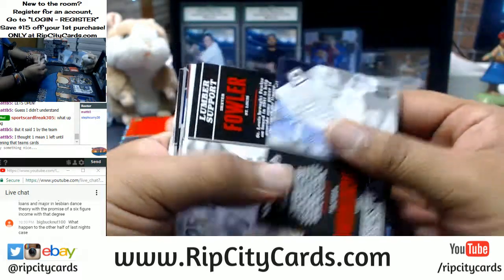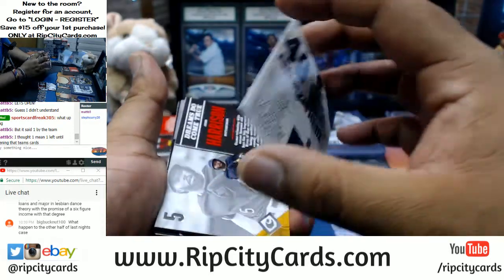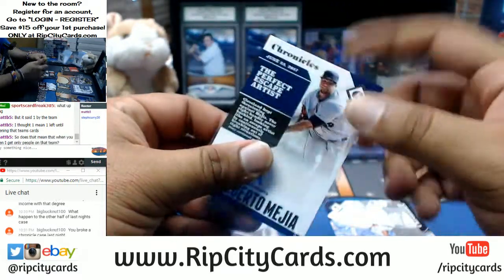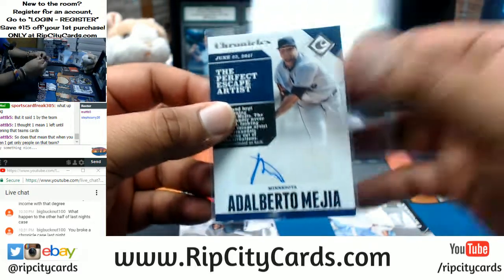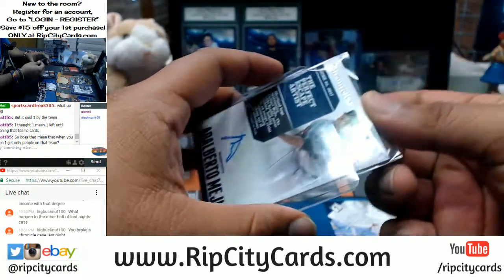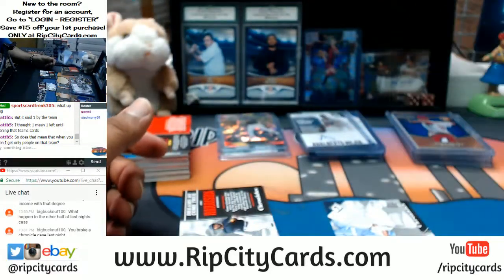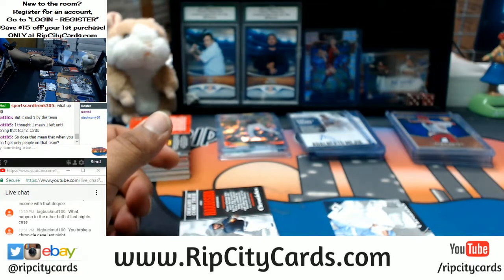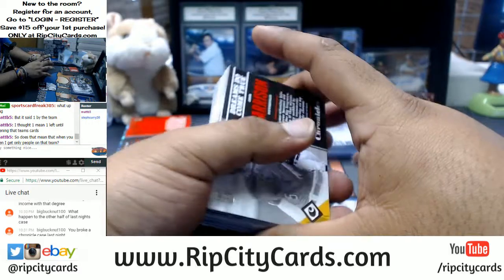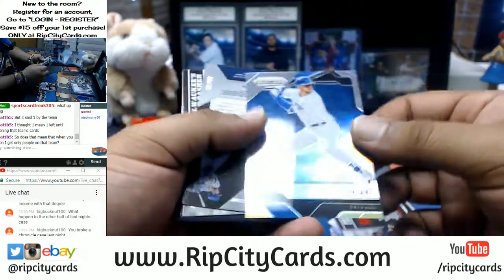This is a fresh case — what I'm doing here today. I opened up the whole case, took all the boxes, and picked eight randomly. When you buy a team break, you only get the cards for that team. You bought the Royals and the Rangers, so you'd receive all the Royals and all the Ranger cards that come out of the Flawless Baseball case. That's a full case — two briefcases — so there's a good chance to get some nice stuff.